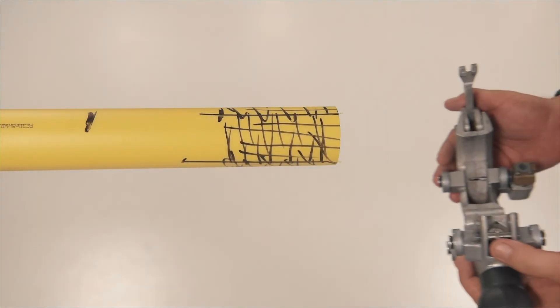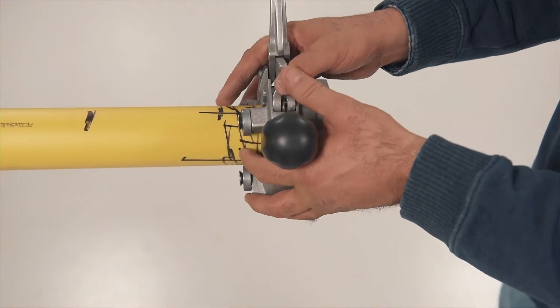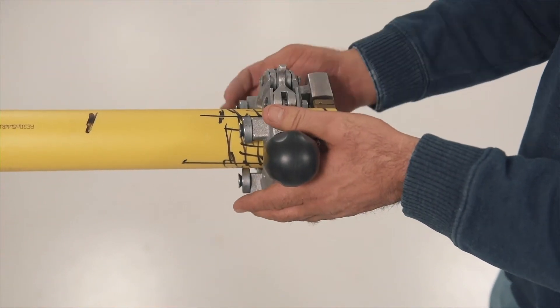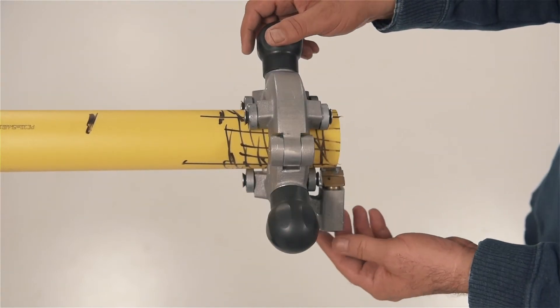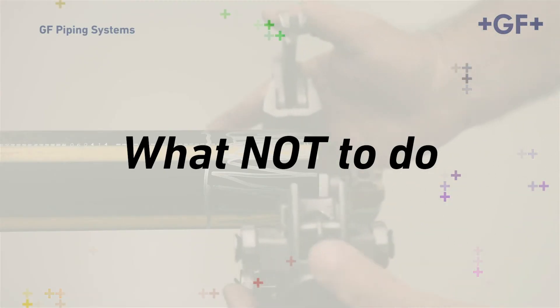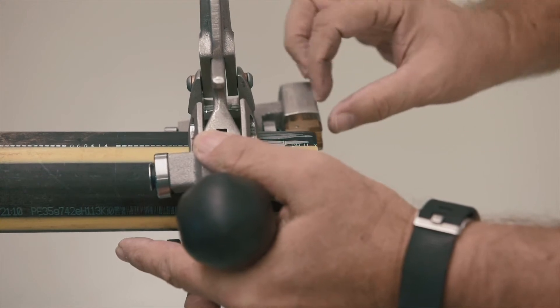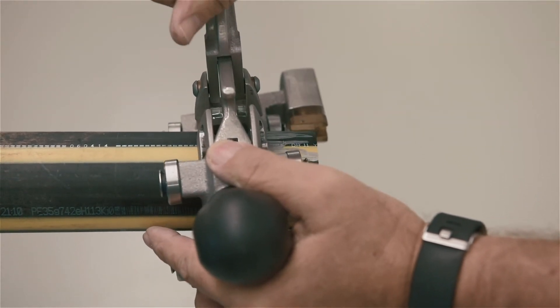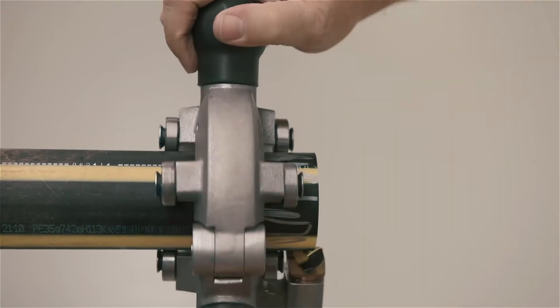Open the GF peeler. Note the arrow cast into the side of the peeler — this indicates the direction you'll turn to advance the peeler. Note how the operator positions the peeler cutter close to the end of the pipe, then reverses the peeler to properly set the blade at the pipe's end. If the peeler is placed too close to the end of the pipe, you may notice that in the initial advance, the peeler's bite will taper the end, as illustrated in this short segment.